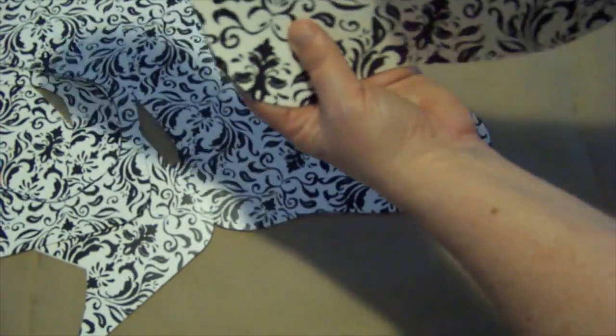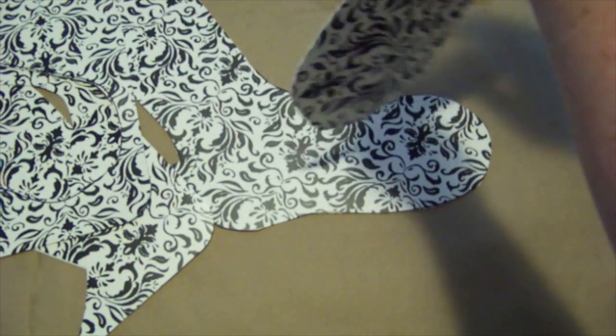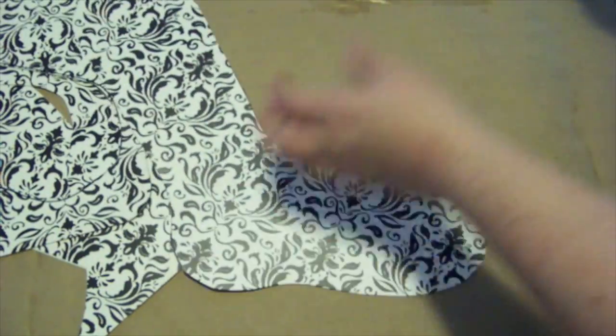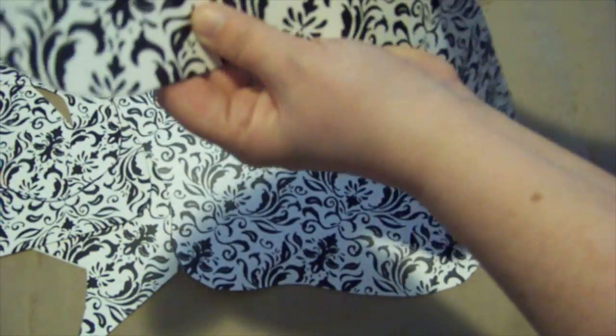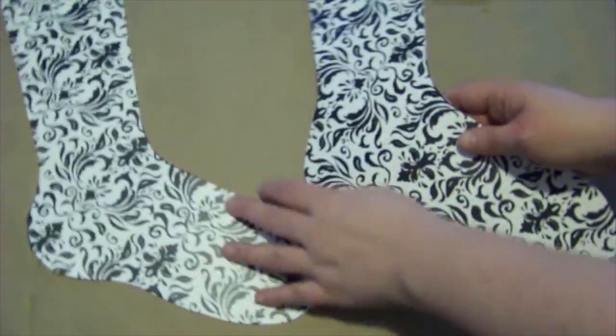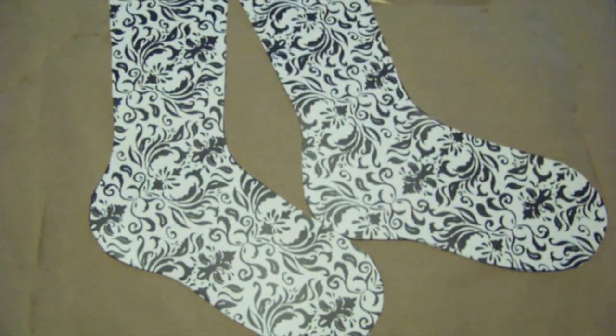The last thing I'd suggest is to run your hands over the edge to see if there are any sharp edges, because you don't want it to poke through your yarn. And I think mine look pretty good. So there you have it — two fully reversible sock blockers for just five dollars and in very little time.